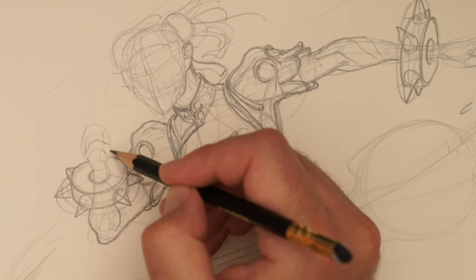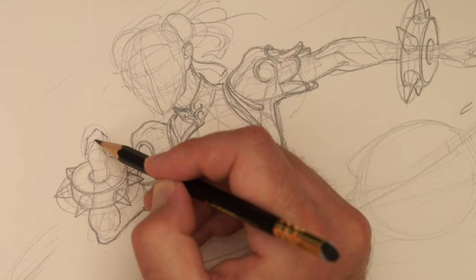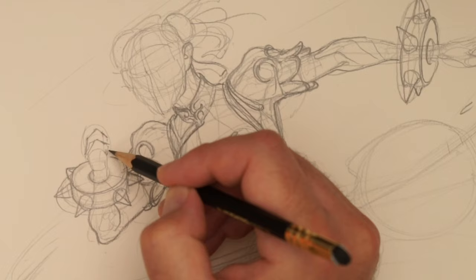Let's think about fingers — how many fingers have we got? We've got one going here, one going here. Then sort of down, think about that. And then we're going to have like a thumb here.